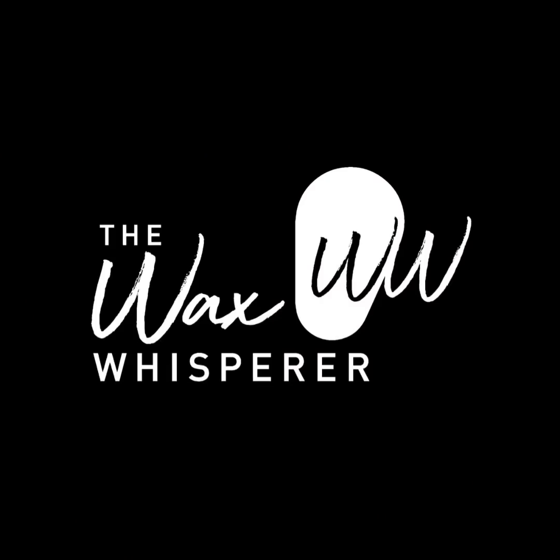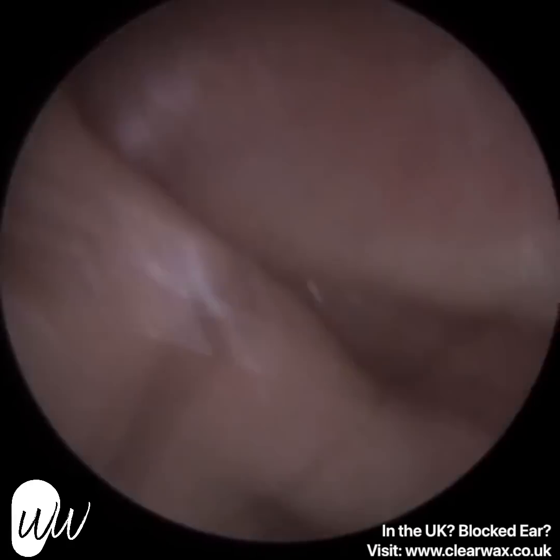Hi everyone, this is Mr Neil Reiteter, also known as the Wax Whisperer. Thank you for joining me in my latest video.